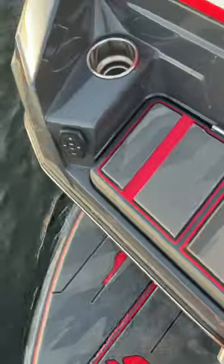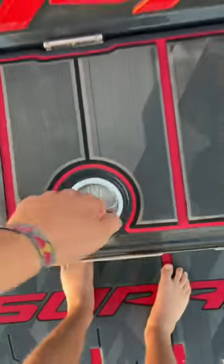Give us a boat tour? I got you, bro. So starting in the back, we got this awesome surf locker where I keep my boards, robes, wet life jackets, all that good stuff.